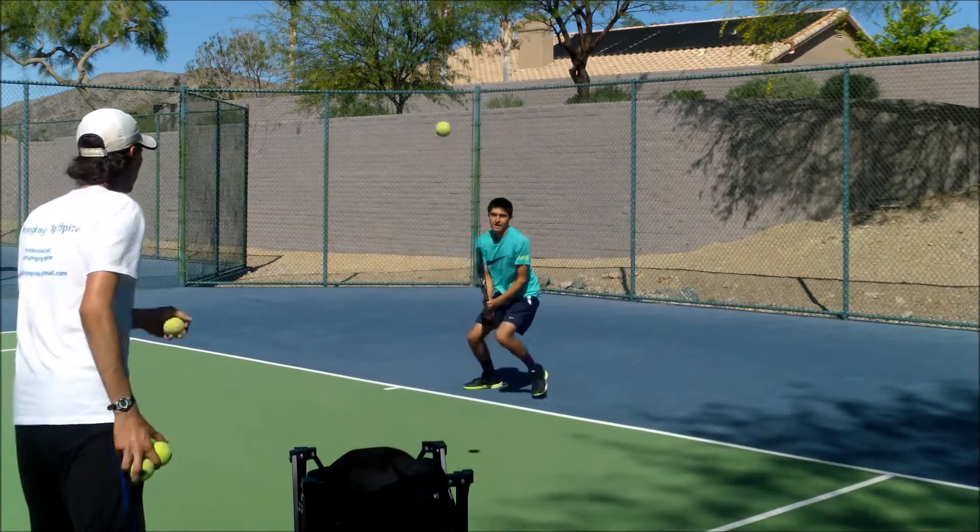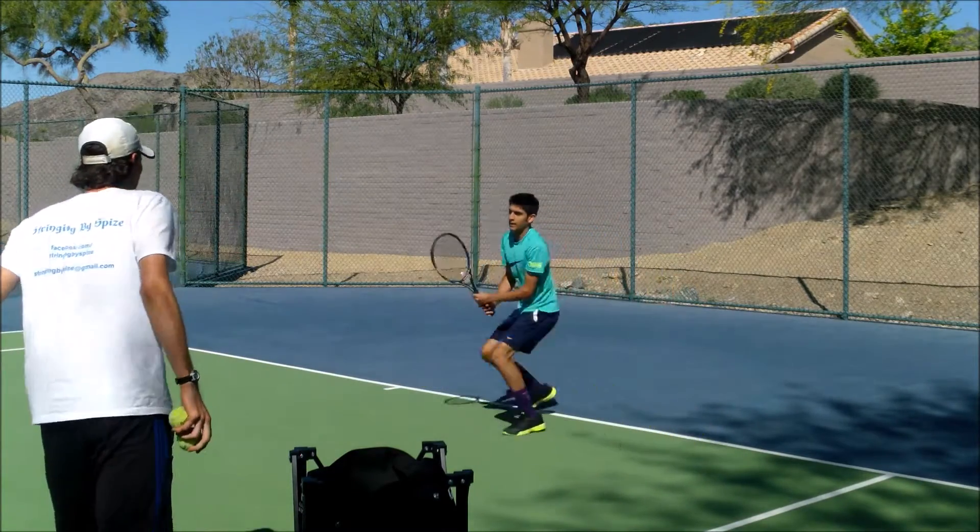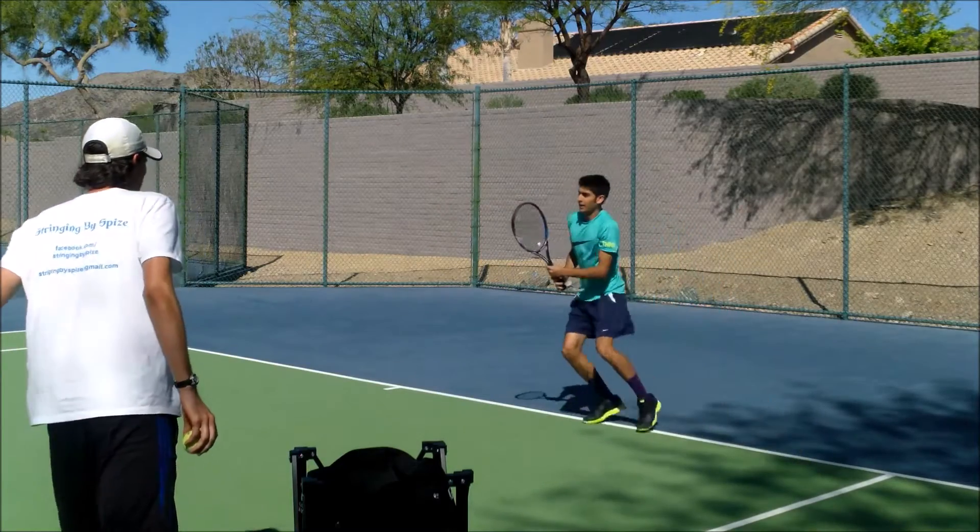As you can see, he's doing that right away, so he knows how to do this. He was just more concentrated on the actual backhand technique, so he kind of forgot about it.